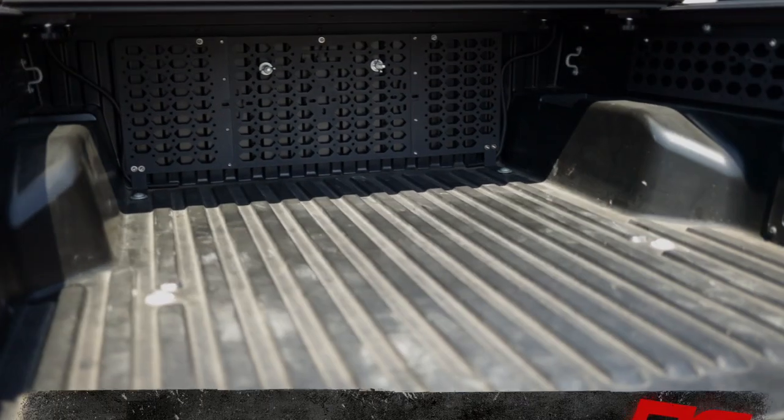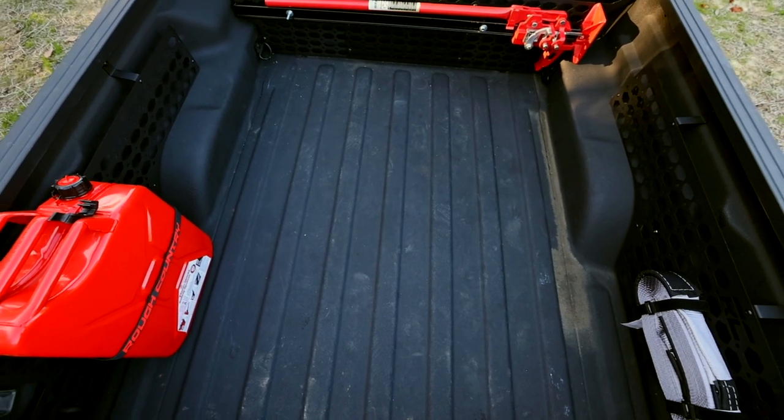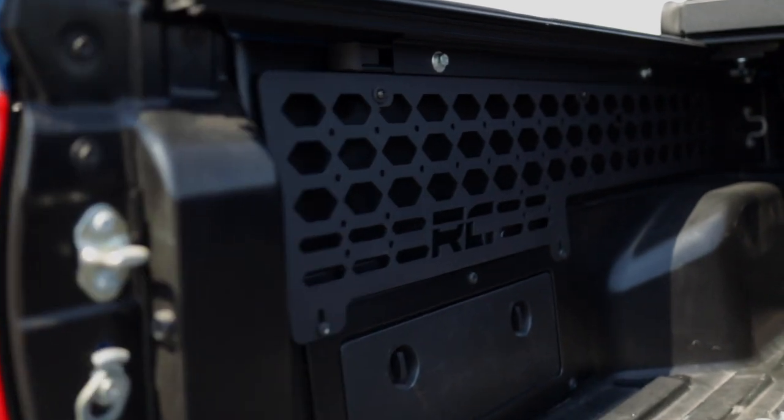Make your truck's bed work even harder for you with Rough Country's new Modular MOLLE Rack Kit. This convenient kit is designed to fit your secure storage needs, with all sides available for purchase separately, so you can design the perfect workspace.